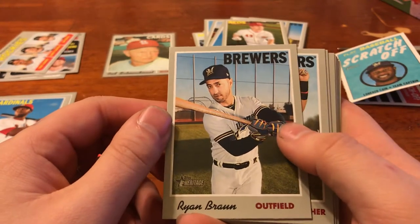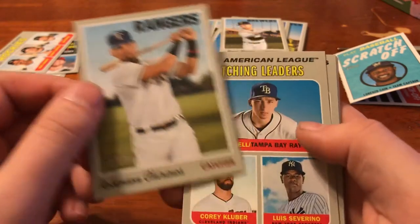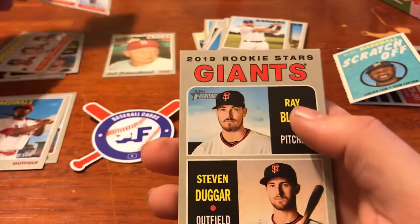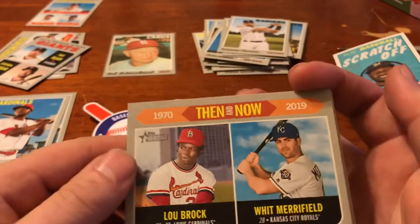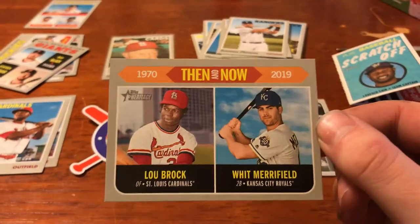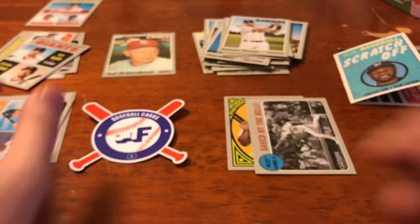We got Ryan Braun for the Brew Crew — he looks like Lin-Manuel Miranda. We got Robinson for the Rangers, American League leaders with Blake Snell, Kluber, and Severino, Giants Rookies Duggar and Black. We got a Then and Now — Lou Brock and Whit Merrifield. What a card — it's like it was made for me. Lou Brock and my only Royal, Whit Merrifield. Was I just not talking about Lou Brock earlier? That's awesome. I really like that.